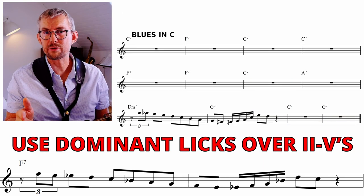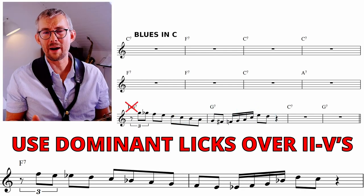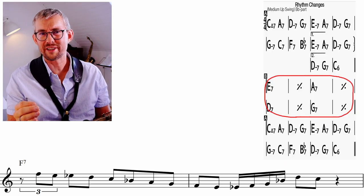I would also add this lick to the two-five in the blues, bars 9 and 10. Skip the D minor in the first bar and just play a G7 chord. How about a rhythm bridge? Take this lick through all the chords there.